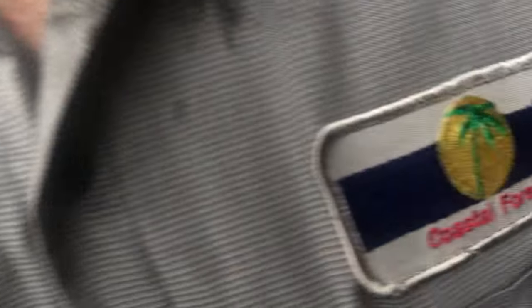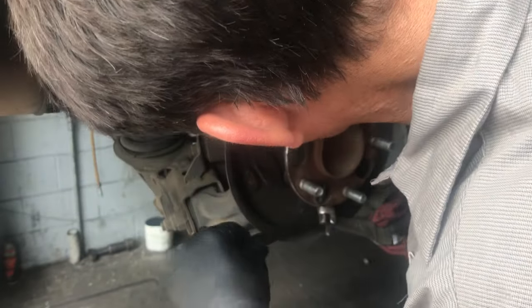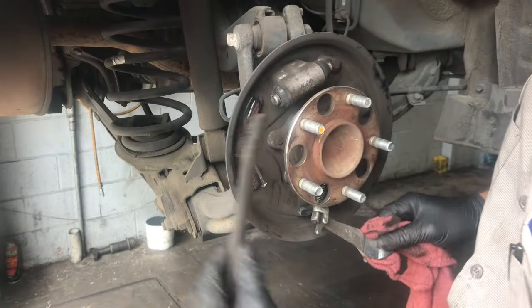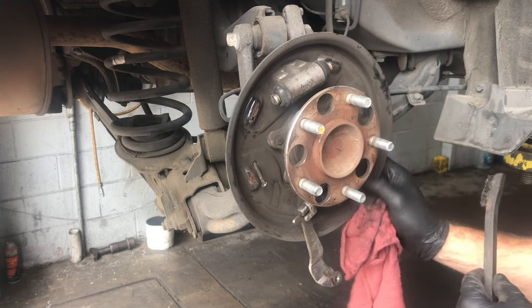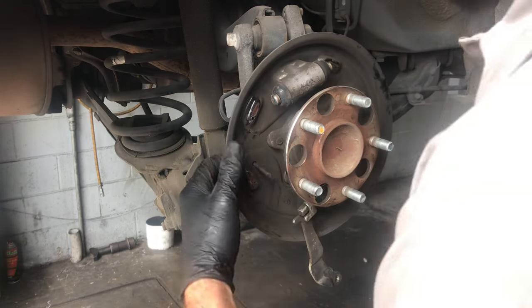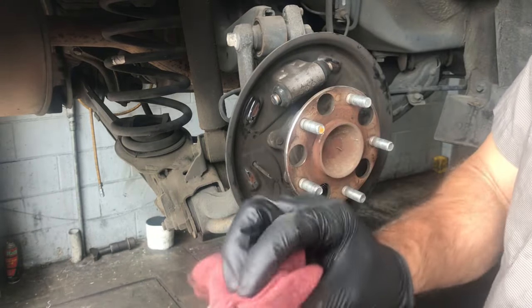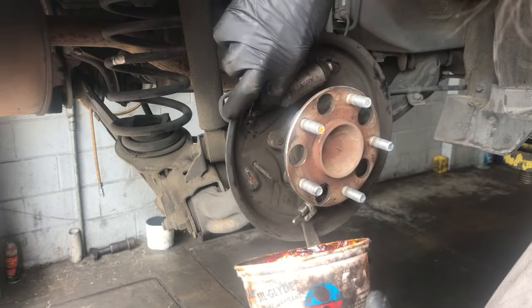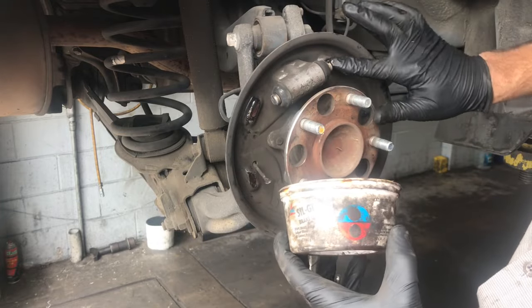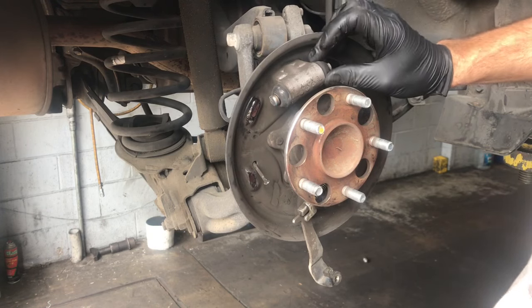Before we install the new shoes, I'm going to prep the backing plate. I'll use a little wire brush to clean up the mounting spots and make sure they're free of debris. I'm also inspecting for grooves where the brake shoes ride — if the grooves are severe, you may need to replace the backing plate, as it can cause pop noises and sticking. After cleaning, I apply a small amount of seal glide grease to the mounting points to prevent squeaking.